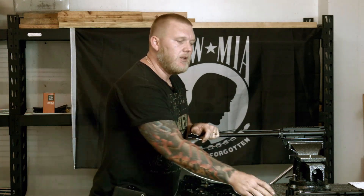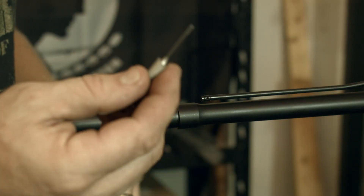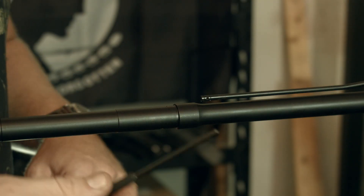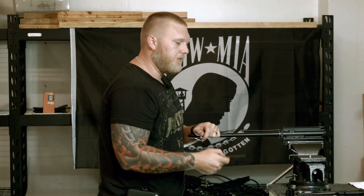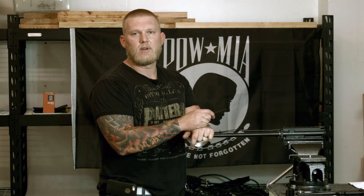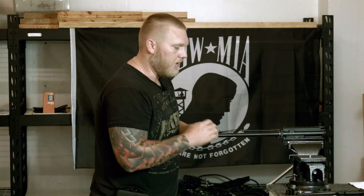A couple things you're going to need right off the bat: your hammer with a soft side on it, your roll pin punch, your roll pin starter punch — the 2S. And also for those of you getting a Ballistic Advantage pinned low profile gas block, you'll need the 4S roll pin starter punch, and we'll do that here at the end.